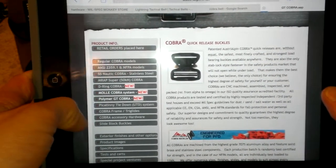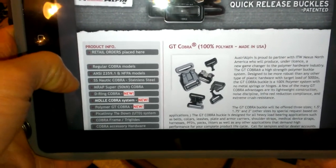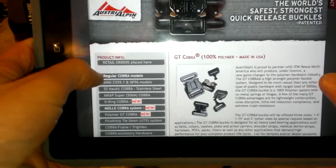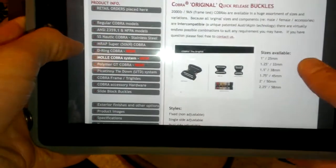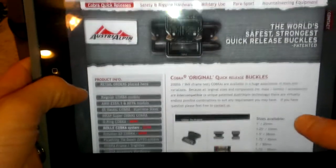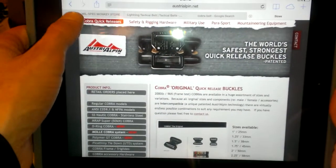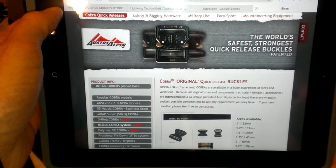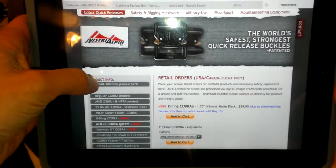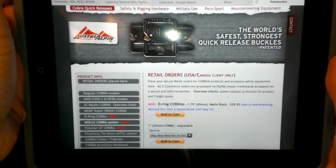They also have, as I covered in my previous video, the polymer GT Cobra buckle, which is super exciting because it is completely polymer - there's no metal in it. It is a little bit larger, but the buckle I chose to go with again is the same one I reviewed previously: the one-inch Cobra buckle. If you don't want to order from the retail orders section of Australpin, you can also go to Milspec Monkey.